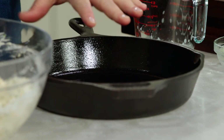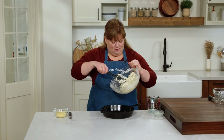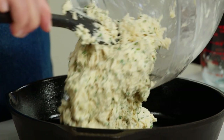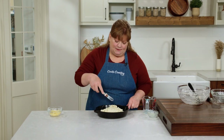I've greased it well because I want to get the bread out of the pan at some point. Now I can add my batter to the skillet. It's a pretty stiff batter and it's really not going to spread or rise a whole lot once it goes into the oven, so I'm going to make sure that I spread it pretty nice and smoothly now.